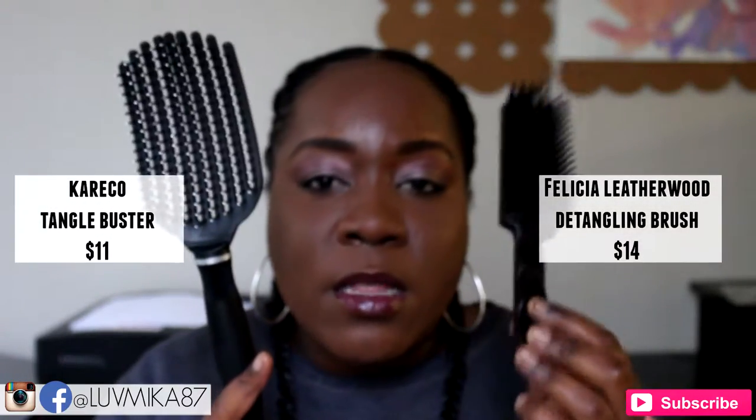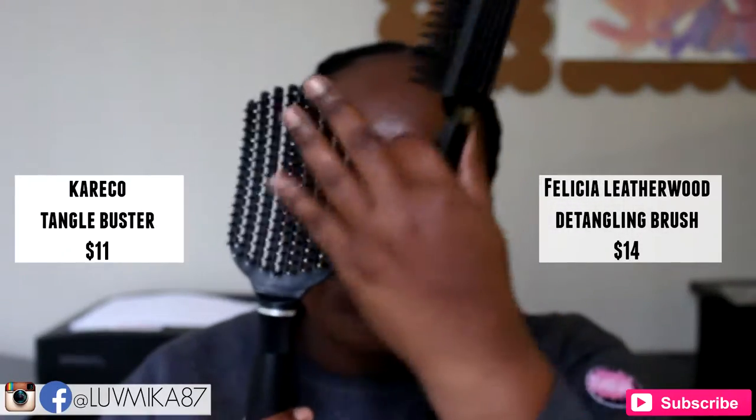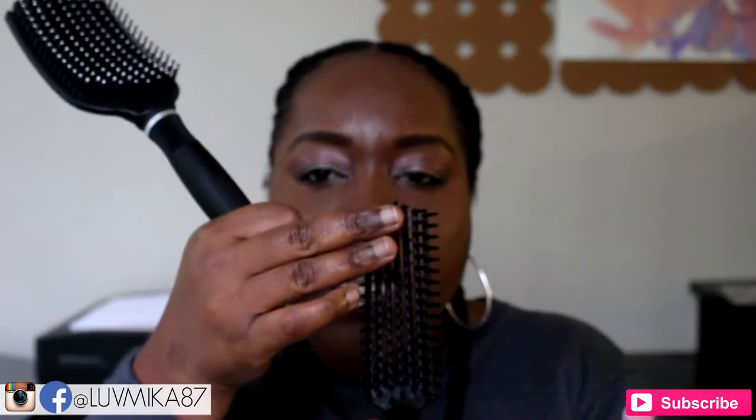Here is the Felicia Leatherwood detangling brush. There is a difference in the overall look of it, but when it comes to the design, it's pretty similar in terms of having brush bristles on rows that are flexible. Looking at it right away, you can see that the obvious difference is the size of the brush in general — the Tangle Buster is way bigger than the Felicia Leatherwood detangling brush. You can also see the surface area of the brush bristles is a lot bigger than the Felicia Leatherwood detangling brush.